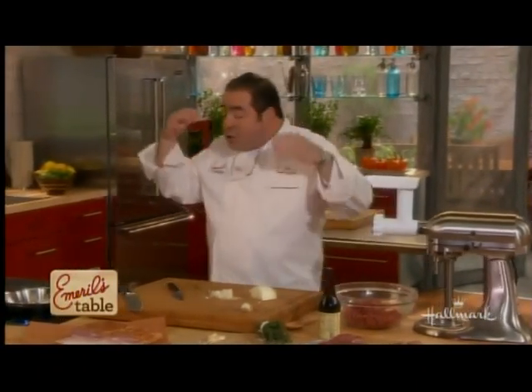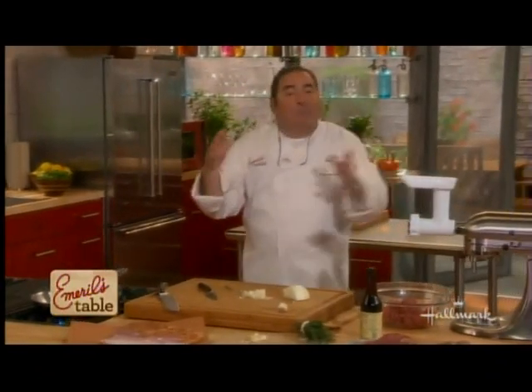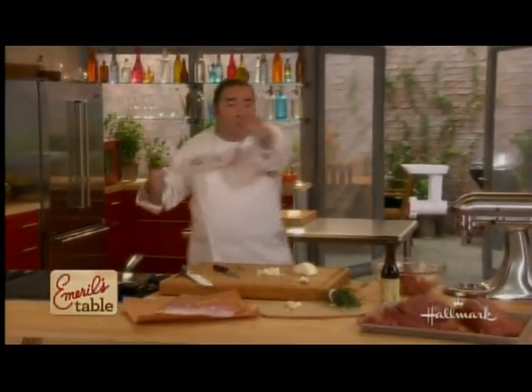When we come back, we're going to show you exactly how to put them on the grill and this incredible turkey burger. Stay with us, the Edwards family and me — we'll be right back.